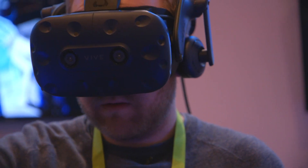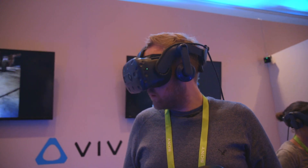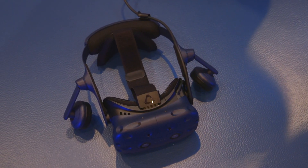Hey guys, this is Tom with The Verge, and I am looking at HTC's new Vive Pro VR headset. This is an upgrade from the original headset that came out nearly two years ago.